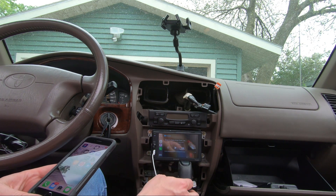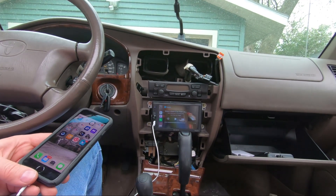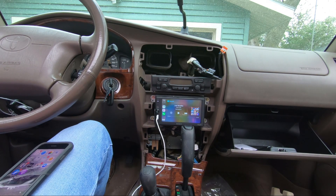Audible, Pandora — everything's on there. And it sounds really good; I haven't even set any of the equalizers yet. Everything works great.